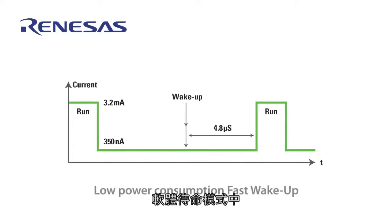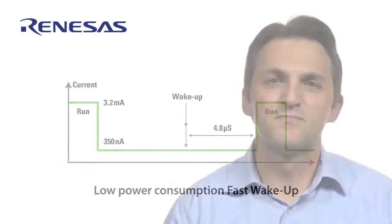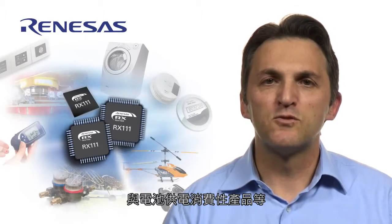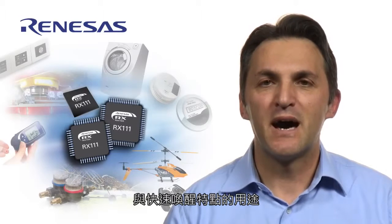In addition, three low-power modes are available: sleep, deep sleep, and software standby. In software standby mode with RAM retained, the RX100 consumes only 350 nA and yet features a very fast wake-up time of only 4.8 microseconds. This makes it a great fit for applications such as industrial, medical, sensor, building automation, and battery-operated consumer products, where high performance, low power consumption, and fast wake-up are essential.